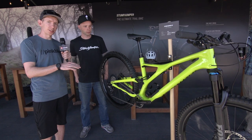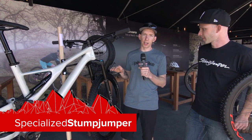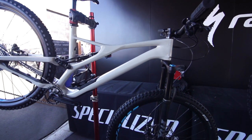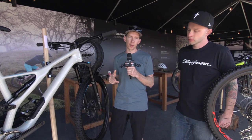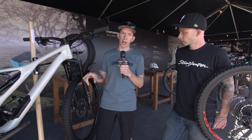So Stumpjumper ST — a little less travel, still a lot of fun. Now we're going to take a look at the regular Stumpjumper. This is kind of the classic in the line, the one that's been there for a while. But this year there are a few more changes — gets a little longer, a little slacker. There are two different models: you've got the 27.5 and the 29 inch wheels. With 27.5 inch wheels you have 150 millimeters of travel front and rear, and with 29 inch wheels you get 150 up front and 140 in the back.